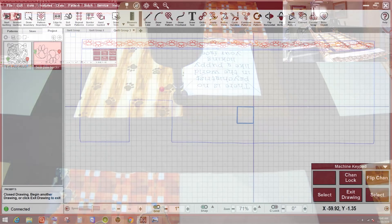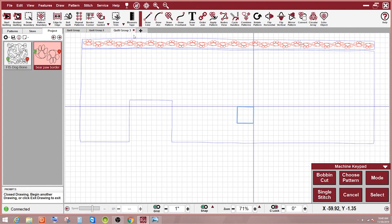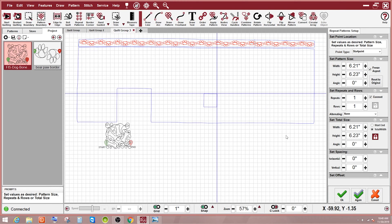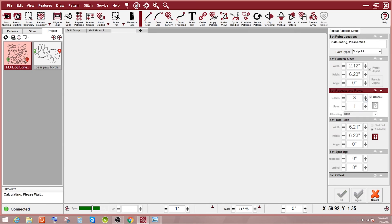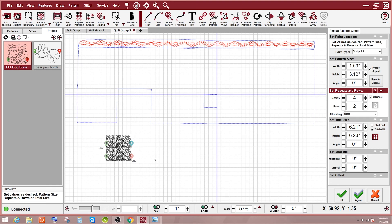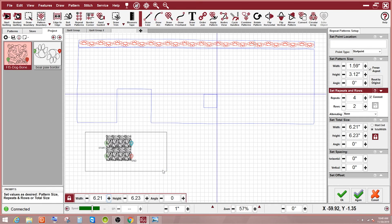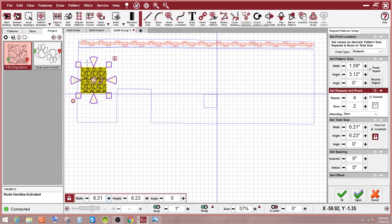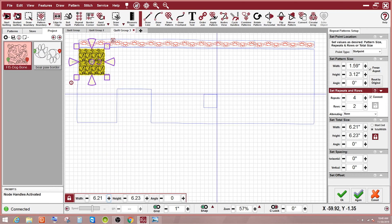Let me just exit the drawing here. I take my pattern — I know I want to repeat — I'm going to stick it down here. I'm going four across and two down, so repeats is four and rows is two. I go and select the whole thing. I'd like to change my handles — there we go. Take it right up in the corner, right close to where it needs to be. You can always tweak it after. Stretch it to the other end.